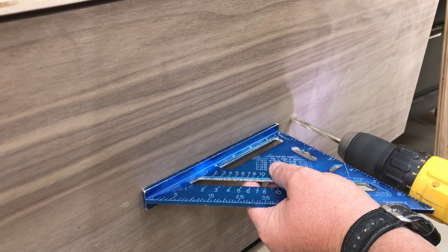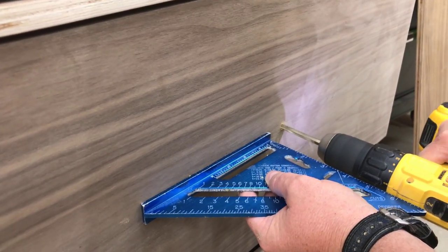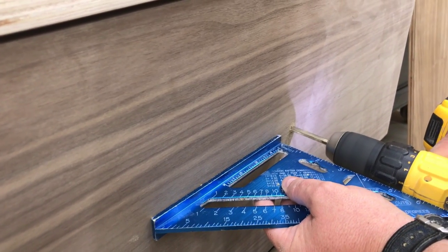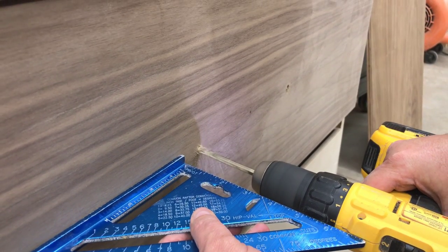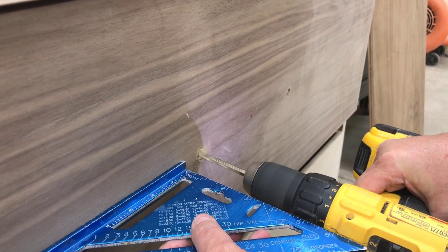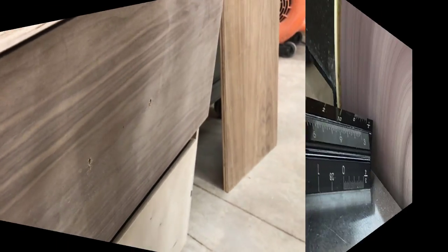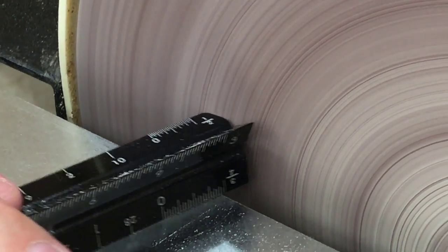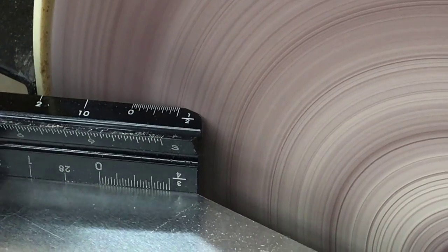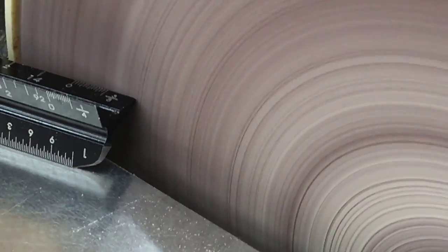I have measurements marked on the drawer front showing where I want the handles to go, and I also like to use a little speed square to make sure I drill in straight. I need to get those sharp corners off of the edge of these architect triangles — they're actually very pointy. I just have a 12-inch disc sander and it just sanded that aluminum, no problem.